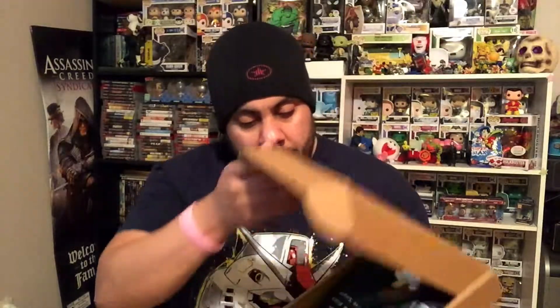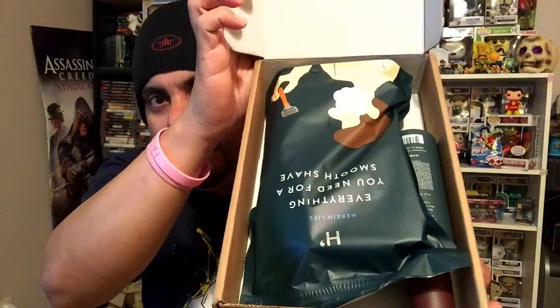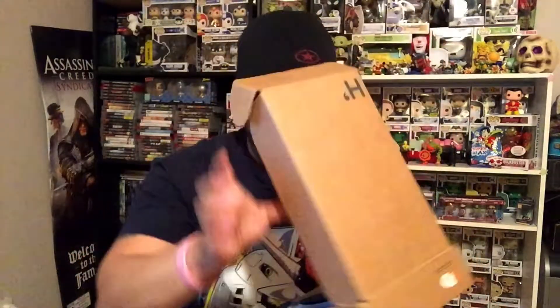Just to start off, they don't pay me to say any of this — I'm not sponsored by them, none of this. I just wanted to try it out. So here I'm gonna open the box right now, and this is what it looks like from the inside. Looks like it's upside down, but there you go — looks pretty cool.